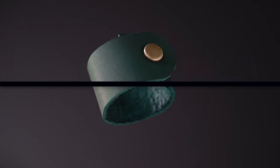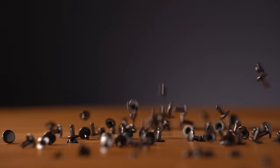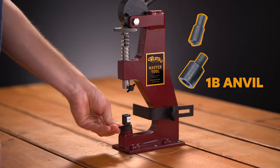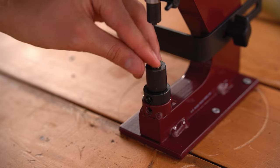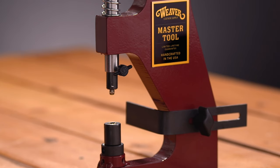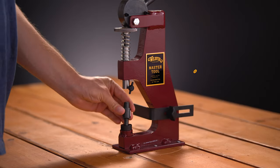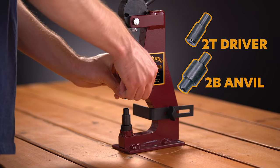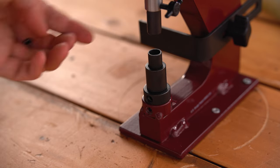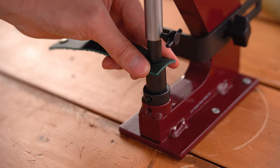Setting segma snaps requires pre-punched holes in your material. The top of the snap requires a 3/16 inch hole, while the bottom requires a 1/8 inch hole. For the top of the snap, insert the 1B anvil and 1T driver. Place hardware component 2 into the anvil and hardware component 1 into the driver, insert your material, and pull the handle forward until it is set. For the bottom of the snap, insert the 2B anvil and 2T driver. Place hardware component 4 into the 2B anvil and hardware component 3 into the driver, insert your material, and pull the handle forward until set.